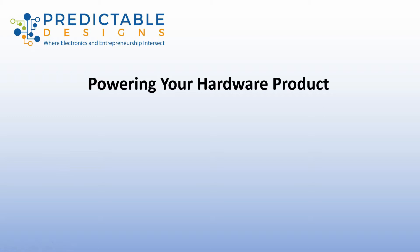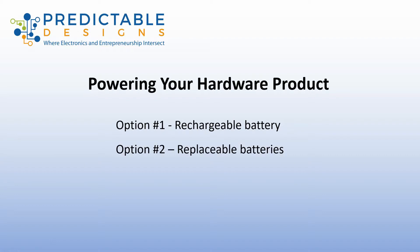Today you're going to learn how to select the best power source for your new hardware product. We're going to look at three options. The first is to use a rechargeable battery. The second option is to use replaceable batteries. And the third option is to power it directly from an AC electrical outlet.